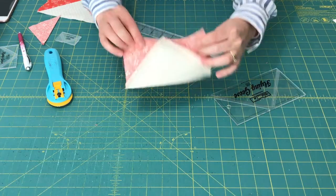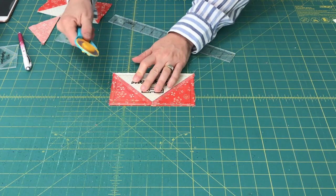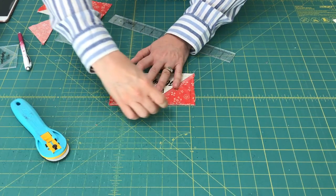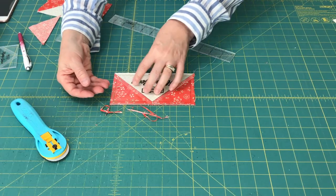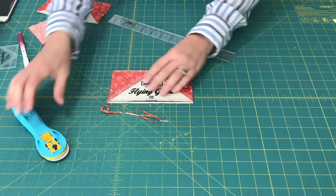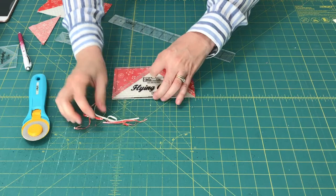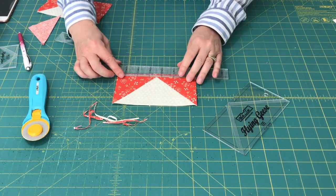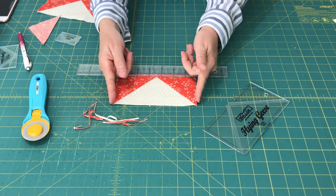After you've trimmed, your unit will look like this on the back. Then you're going to put the flying geese Block Lock ruler on it. The ruler has little grooves that will line up with your seam allowance, and you're going to trim the first two sides. You'll notice sometimes you get just really small little slivers that you've trimmed, but this is what's going to make your block perfectly accurate. Flip your block and trim the remaining two sides. There you have a perfectly pieced flying geese block — exactly a quarter inch so that when you sew this unit into your quilt, this point and the side points won't get cut off. They're perfect.